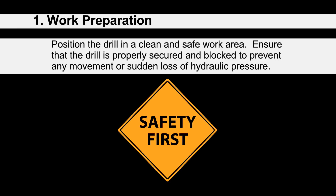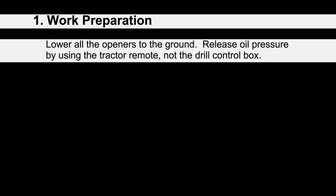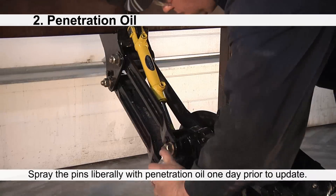Also required: a shop blow gun, safety glasses, and a dust mask. Prior to working on the drill, position it in a clean and safe work area. Ensure that the drill is properly secured and blocked to prevent any movement or sudden loss of hydraulic pressure. Next, lower all the openers to the ground and release oil pressure by using the tractor remote, not the drill control box. If possible, spray the pins liberally with penetrating oil one day prior to performing the update.